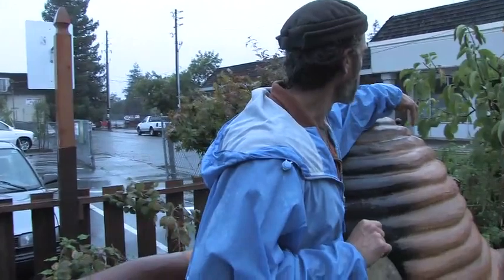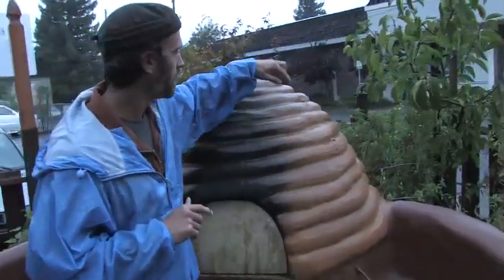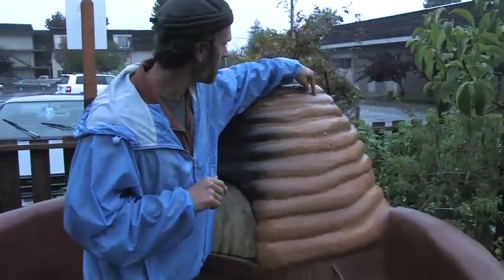One nice feature about the ovens too is that there's a copper tube in here. So when the oven's hot, you can put cold water right here, the tube coils around, and then it comes out here.